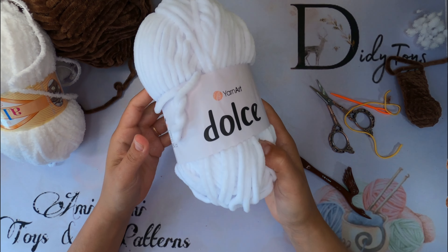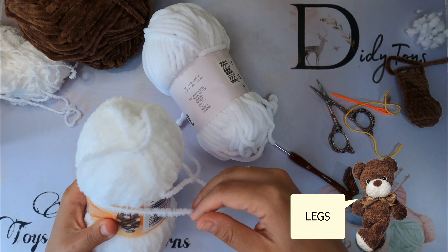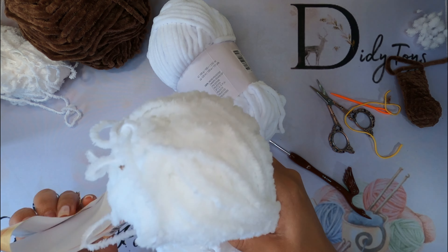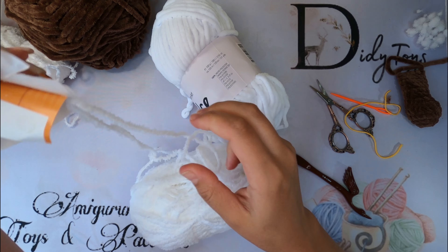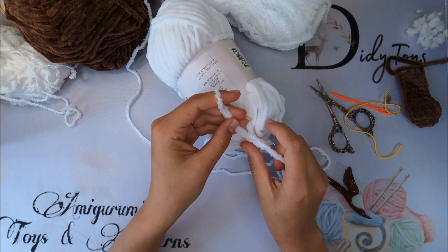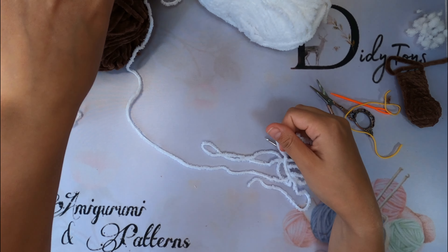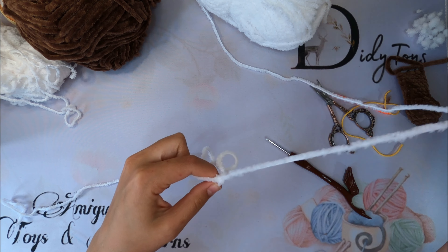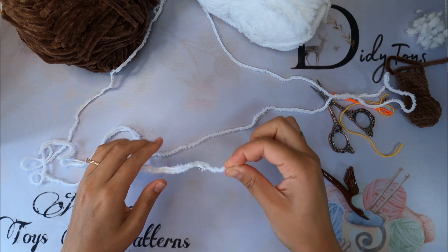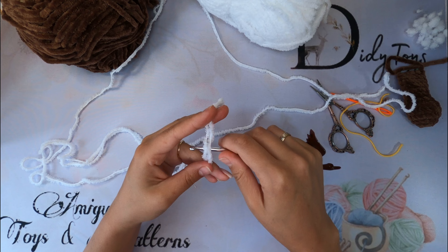You can use the same yarn of a different color for feet, or a yarn of a similar yardage — Yarn of Dolce for example. I will use Alize Softee which is much thinner, but it looks better for me because of its texture. I'll use two threads from different kinds held together. I use the same hook I used for the main yarn.